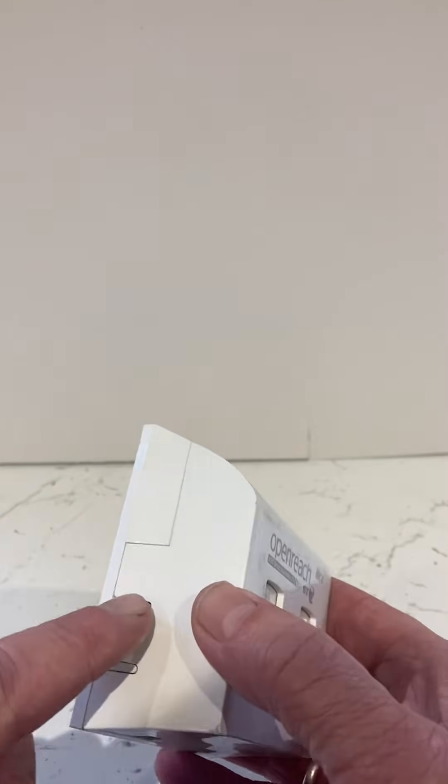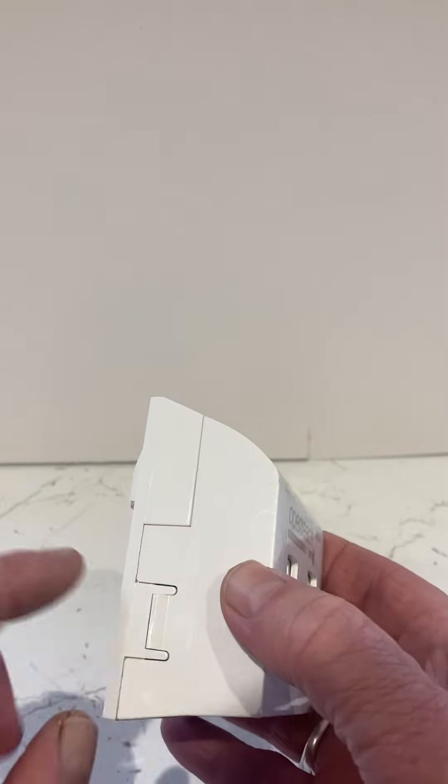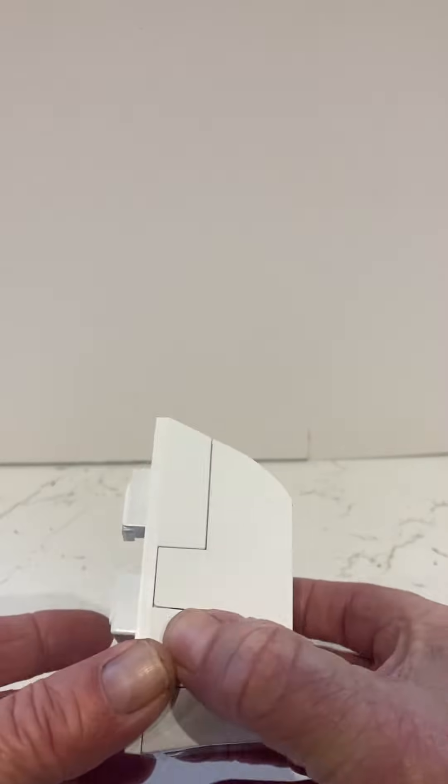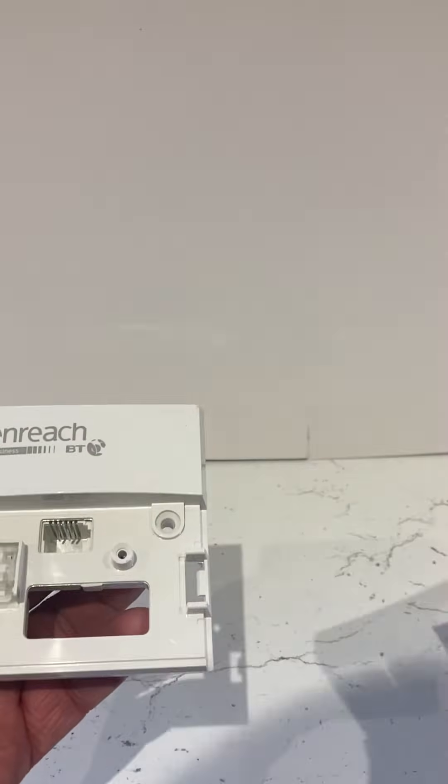Looking on the back you have all the connections and a means of separating this box. There's a lug on one side near the bottom and a lug on the other side at the bottom. You squeeze the two lugs together, give it a bit of a wiggle, and it pulls apart.